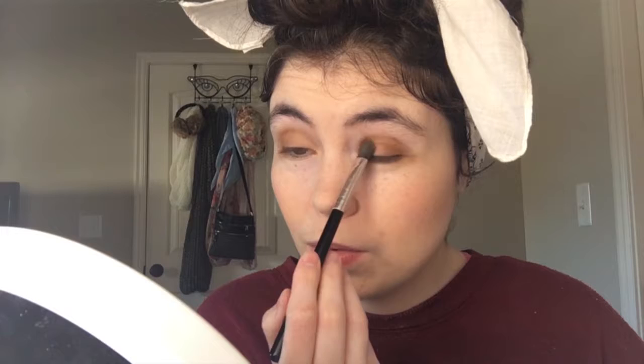And then you take a darker shade like this one right here — a darker shade brown — and put it on the edge, on the outer corner, and blend it in. Then go in a lighter shade, more like a cream color, and go in the outer corner of your eyes.